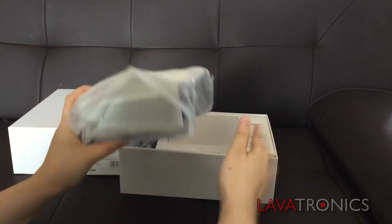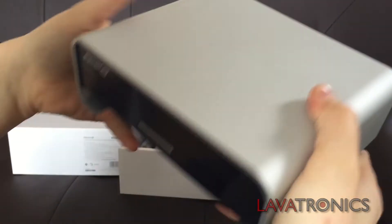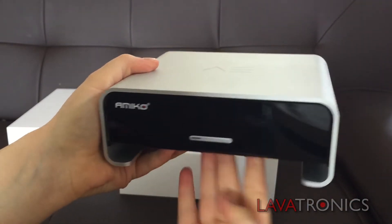The first thing we have is the receiver itself. Today we are looking at the silver model. However, as I said earlier, the receiver comes in other colours too.